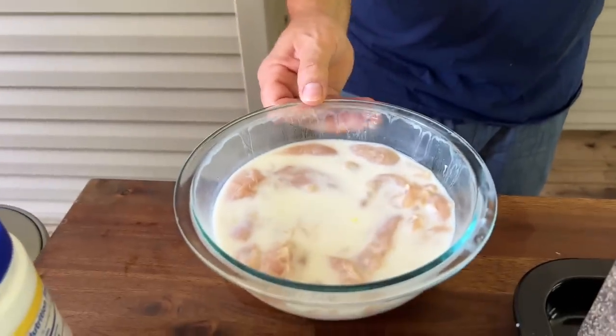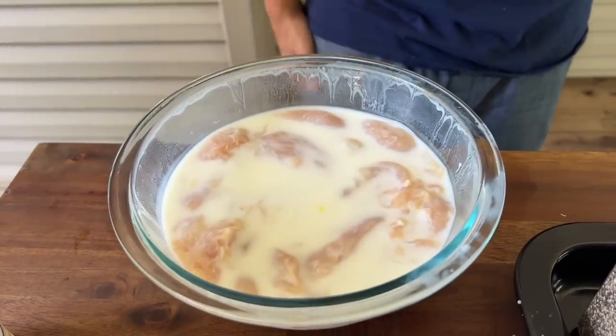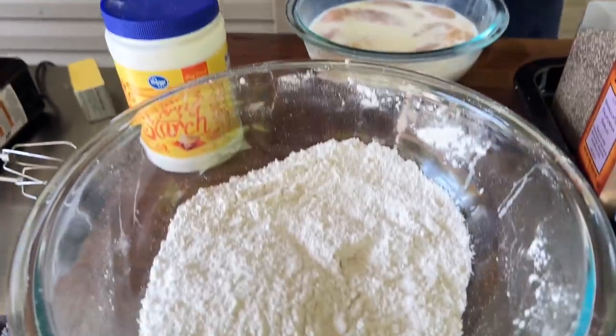They're chicken tenders — the small fillet part of the chicken breast. When you say jalapeño juice, you mean the juice from a jar of jalapeños. About how much? Just enough buttermilk to cover the chicken, and probably about a quarter to half a cup of the jalapeño juice.